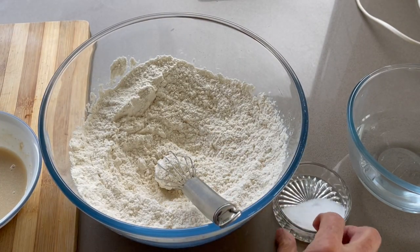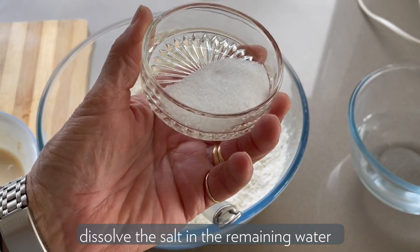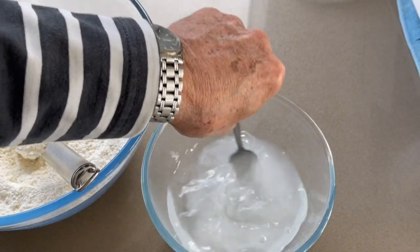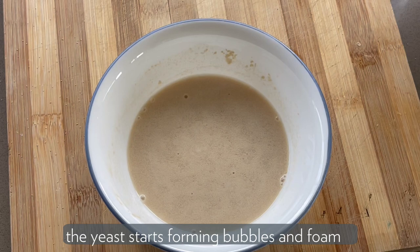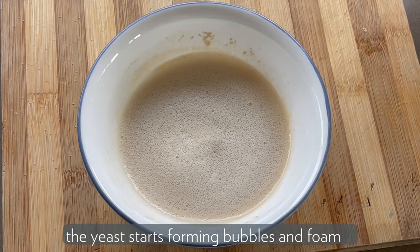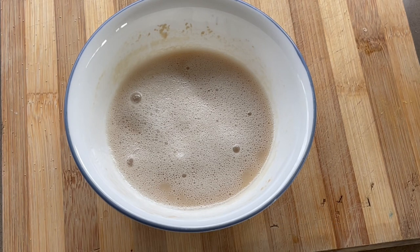And during this time, remember, we got the salt. So the salt now, we're going to dissolve it in the water. As you can see, the bubbles are coming bigger and bigger, so we're ready to mix the whole lot.